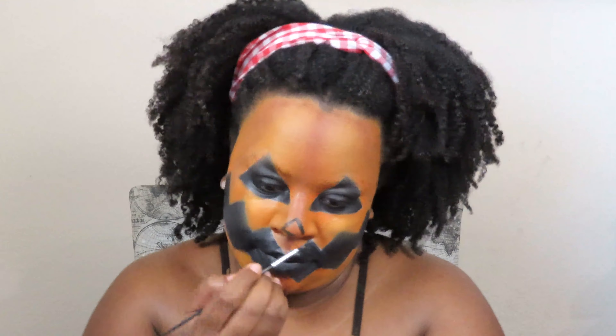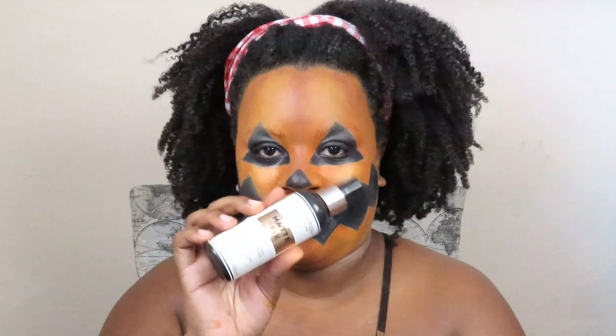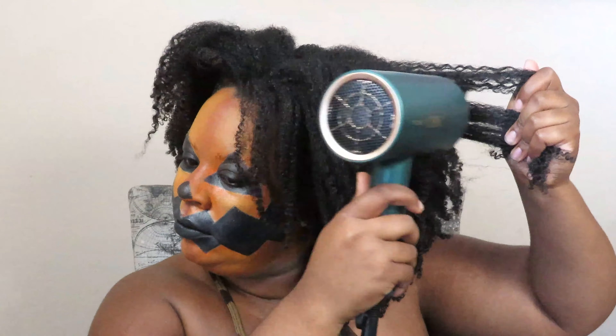Once I completed the majority of the face I decided to add a nose — I felt like it was just missing. I went ahead and set my face with some setting powder; it's not really necessary but it made me feel nice and cool. Here I'm adding some final touches to clean up all the edges and make sure they are nice and sharp. Once the face is basically finished, I'm going to do my hair. This is the first time I'm showcasing my natural hair — I wanted it big and fluffy, so I'm not worried about disrupting the curls.